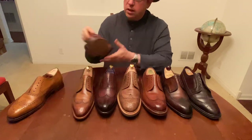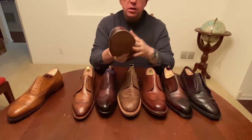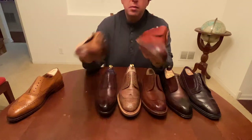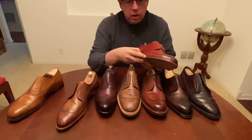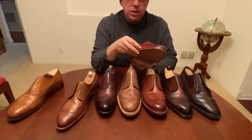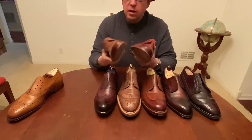Now let's look at this — this is a Meerman long wing. Let's start comparing how these are made with some of the other long wings. The easiest is to take the Meerman and the Carlos Santos and look at them side by side. The stitch density is remarkably close, but on the Meerman it's really hard to see where the stitches are — you really have to look carefully. They actually have a groove in the welt that the stitches sit in, which is different from the others.